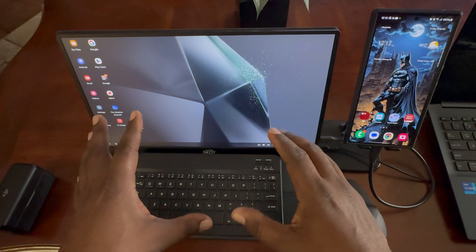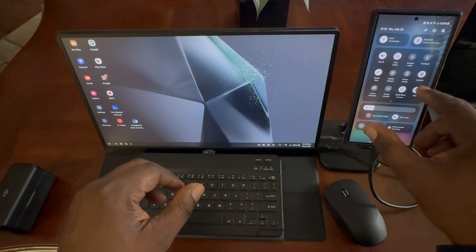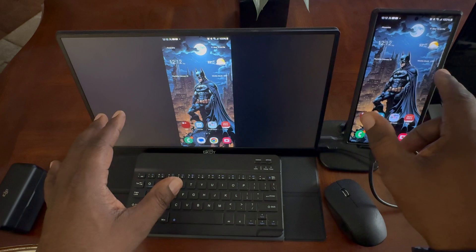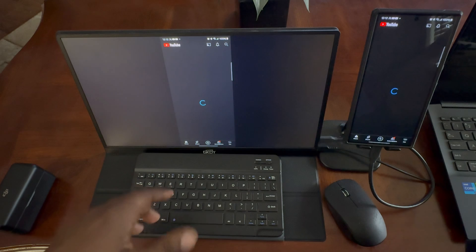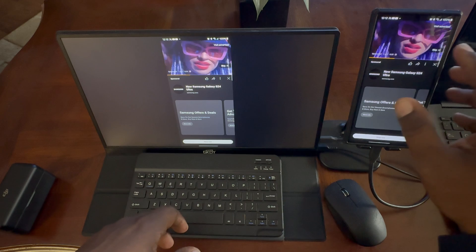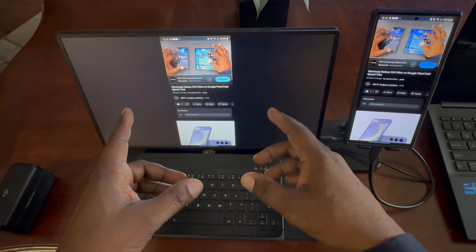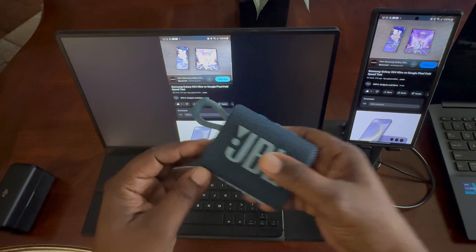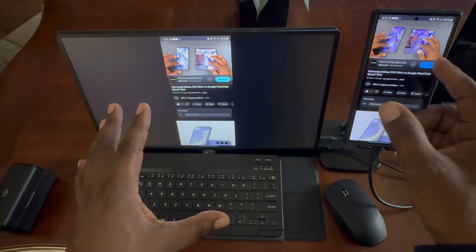Here it is — this is Samsung Dex mode right here. But you can still hook this up without being in Dex mode. I'm going to turn off Dex mode — what it does then is just mirror your display. As you guys can see, you can still go in and watch YouTube, movies, or whatever you want to do. This monitor doesn't have speakers either, but you can always hook up a Bluetooth speaker like this little JBL speaker I keep in my bag. For this demonstration though, the sound is just coming through my phone.